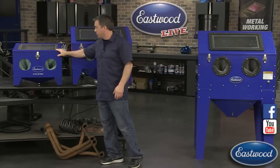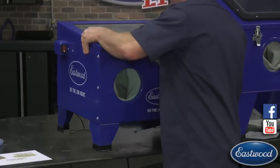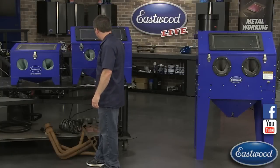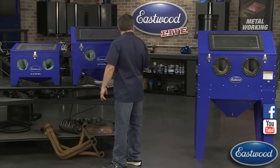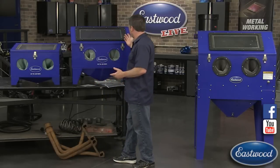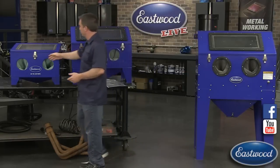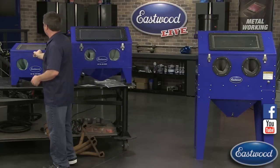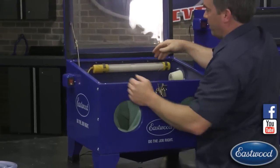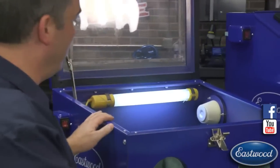This small one has media in it but you can just lift it up and put it down below - it doesn't take up a whole lot of space. Now let's go over some of the other features. The benchtop version and the big version both have a latch and a light. It's got a pretty nice light so you can really see when you're in there blasting.